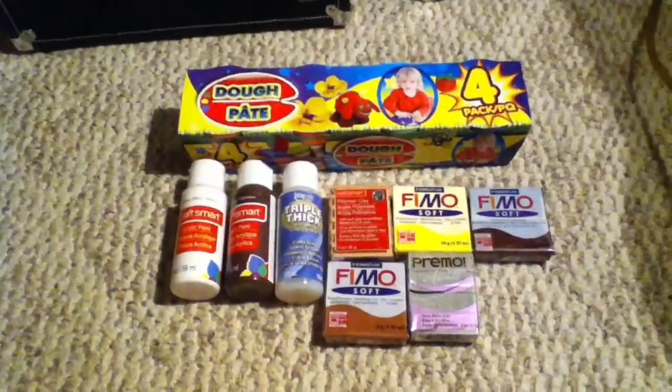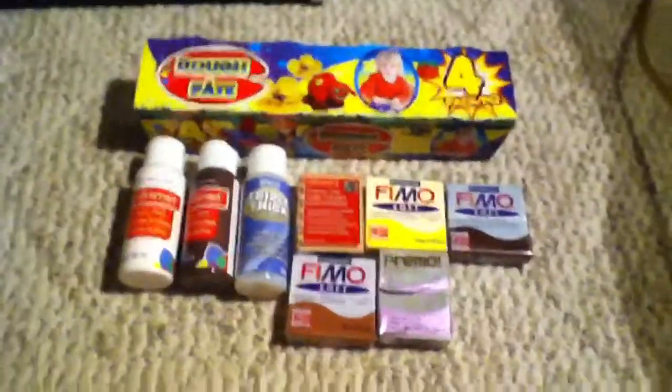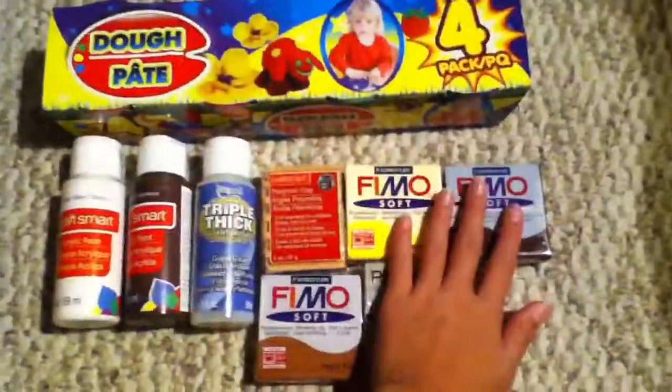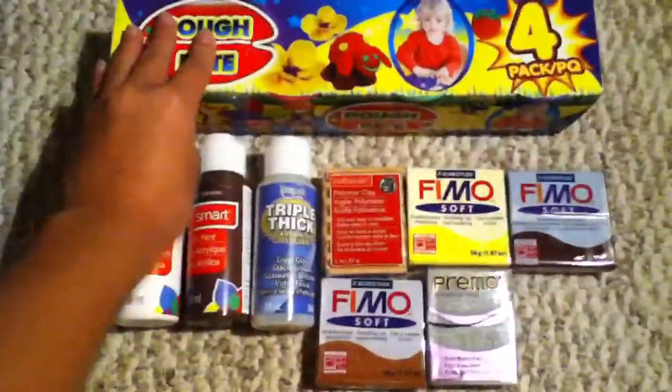Hey guys, today I'm doing a Michaels and Dollar Tree haul. These are my Michaels haul items, and this is my Dollar Tree haul. I'm going to start with the Michaels haul.